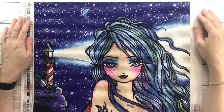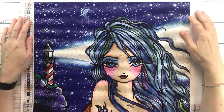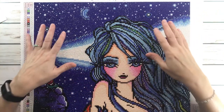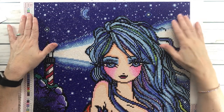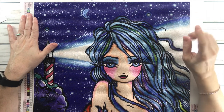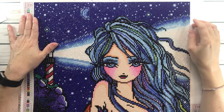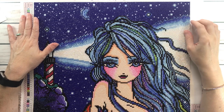Hi crafty friends, it's Sylvia. How's everyone doing today? So today we're going to do a post review on this beautiful painting that I finished for the month of March, and it was for the event hashtag Mermaids and Magic 2023, hosted by Randy and Shay.